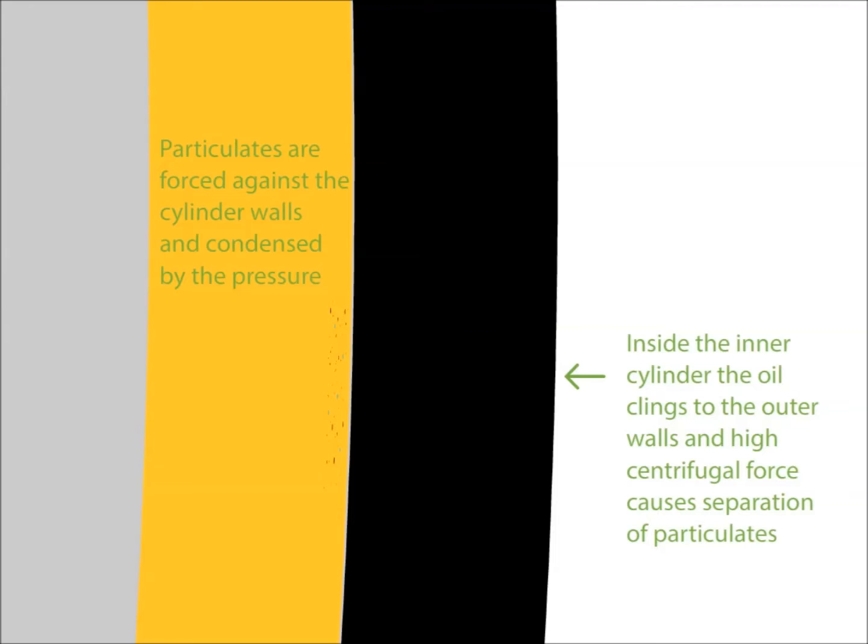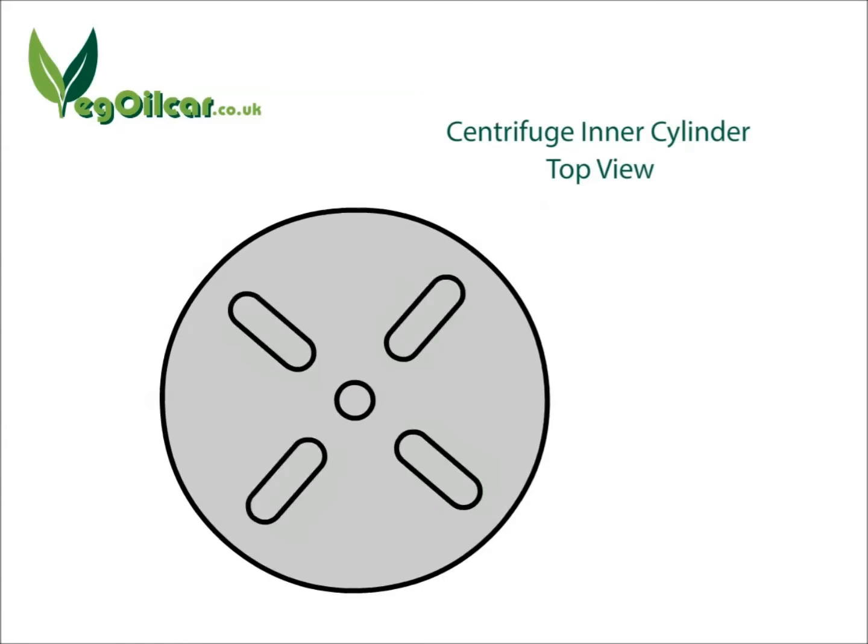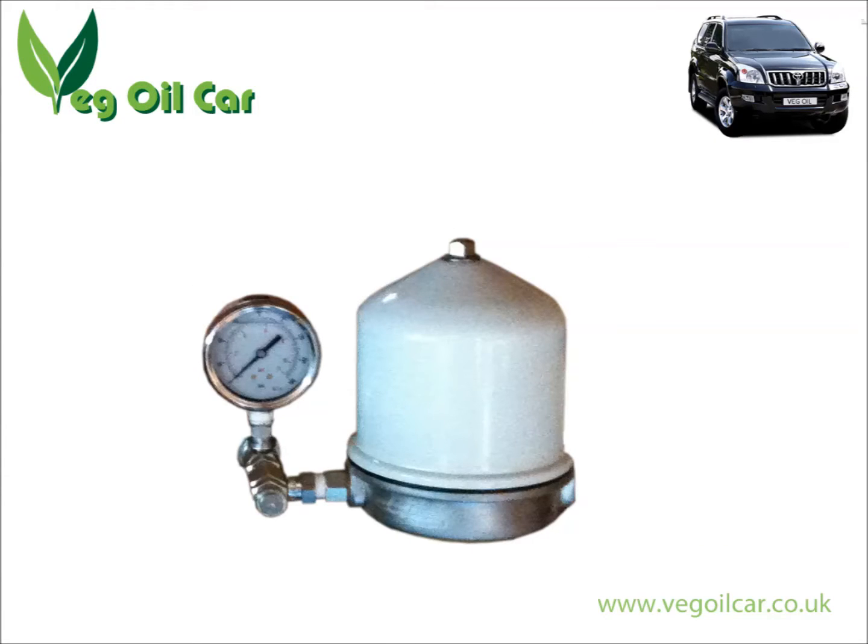All the nice clean runny oil falls down, and that's the clean stuff you want to use. You end up with thick old buggy stuff stuck to the side of your centrifuge and nice clean oil dripping out of the bottom. In a nutshell, that's how a centrifuge works. Oil is spun very very fast, usually at a few thousand revolutions per minute. The centrifugal force makes the larger, denser particulates — the fats, the water, the thick oil — stick to the edges. And there you have nice clean oil as a result.